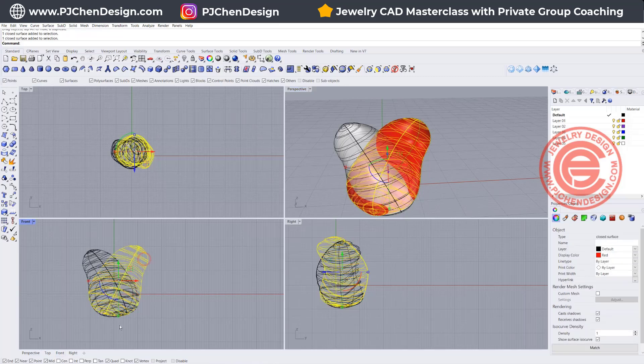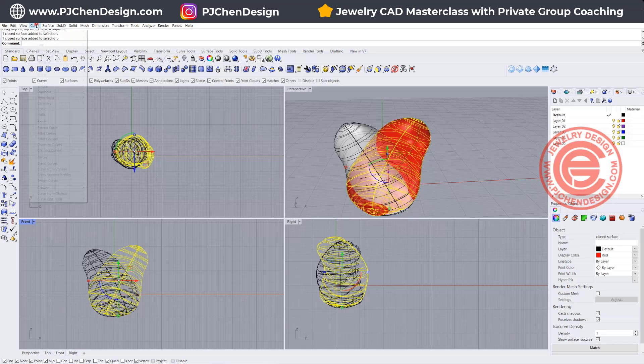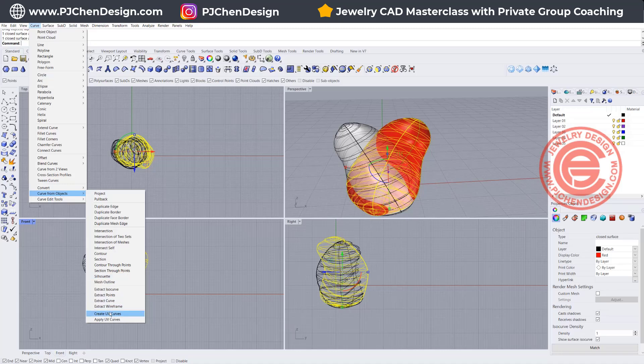So now I have this shape. How am I getting them into the layering? I'm going to come into Curve, and Curve from Object — there are a lot of things you can get from a surface and I highly recommend you try all of them, this is really fun. I want to use the Contour tool.